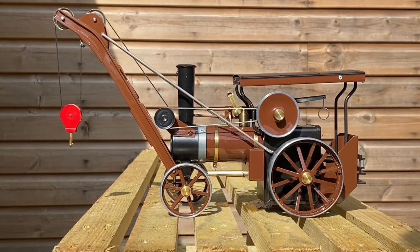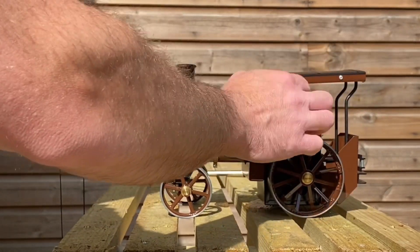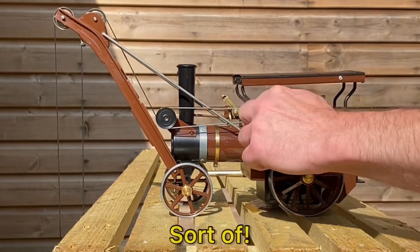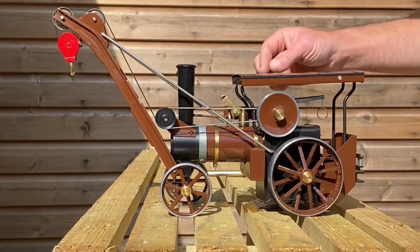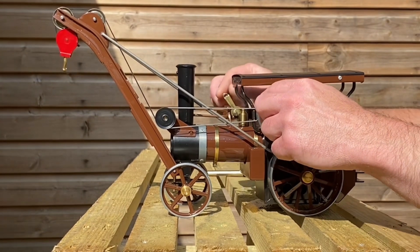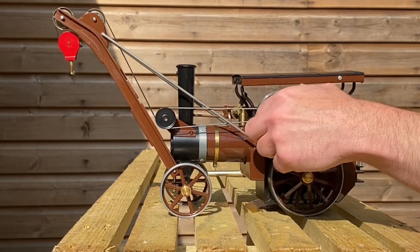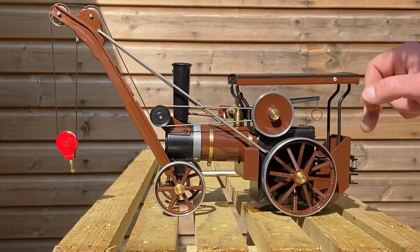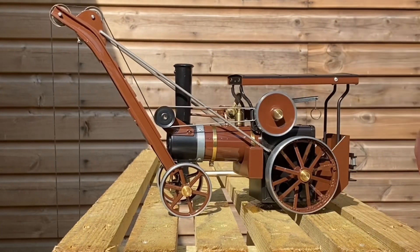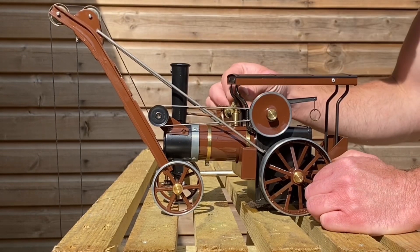There we go. Let's see how the crane works. It's a bit quick. Don't think I've got this positioned well. I don't think we've got it on. It can be a bit fiddly sometimes. I'll get the lever right. It doesn't seem to want to run in reverse — it's a bit hard to get the position of the lever right.